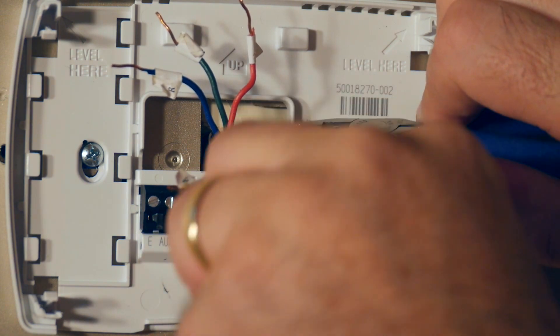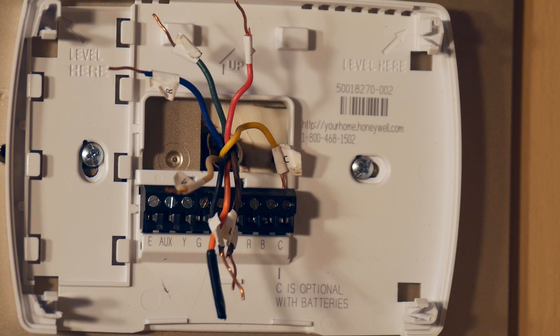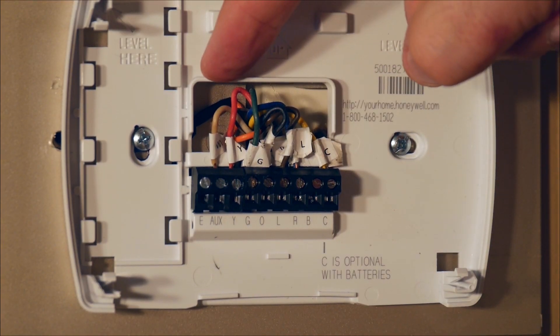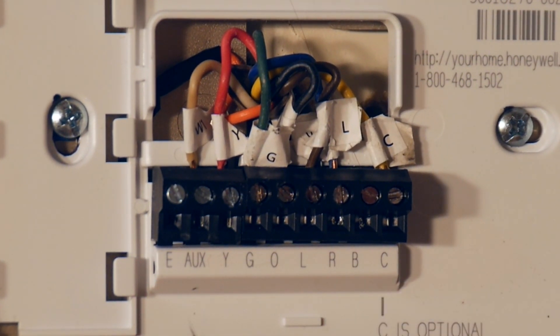Snug this up and then test it to make sure it is tight. With all of our wires now attached, you can see they're all snugged and in place in the appropriate receptacle.